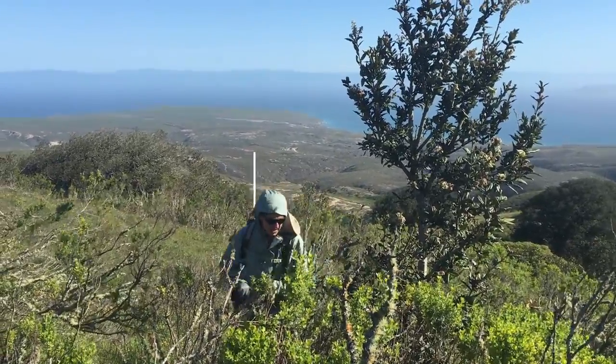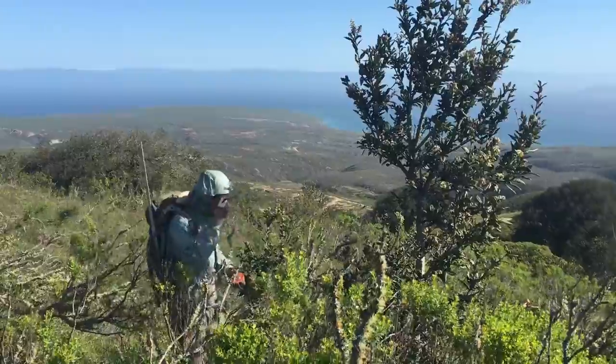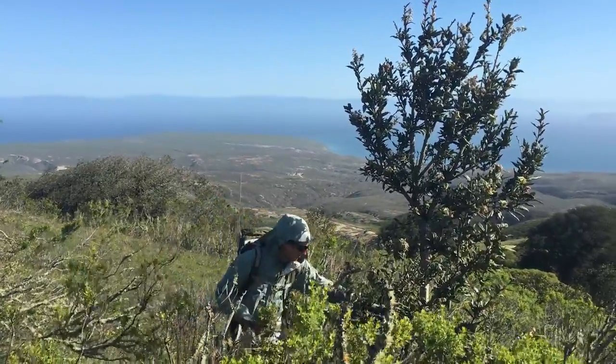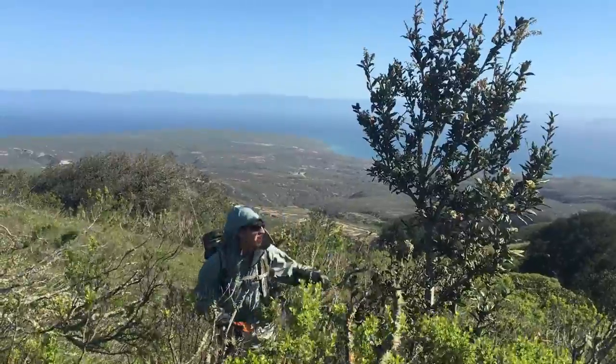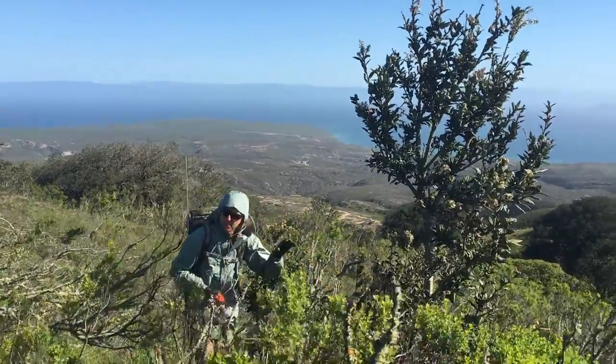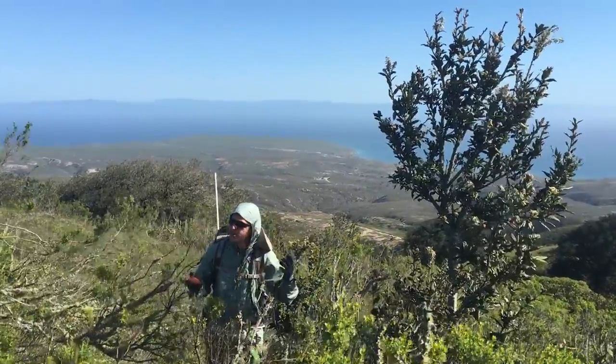Then percent dead. This tree looks relatively healthy — there's maybe 5% of this tree that's dead. We've got a couple little dead leaves up there, just a little bit, and a couple little dead patches down here. So it's maybe 5%. And on to the next tree.